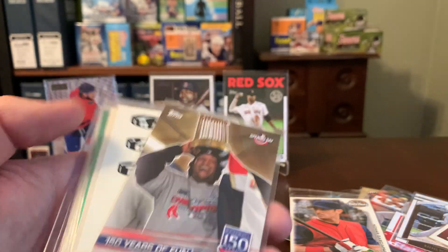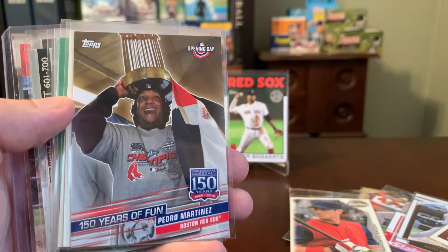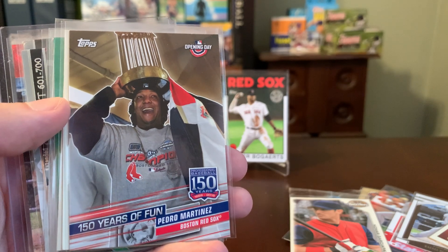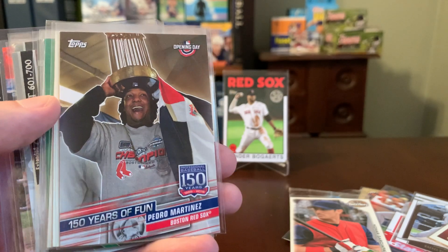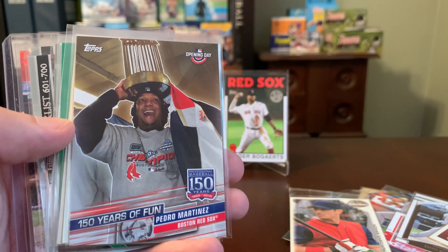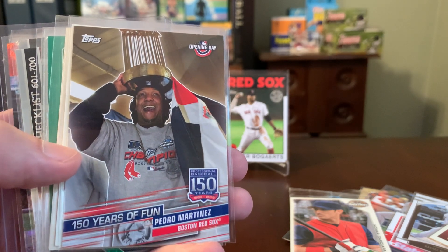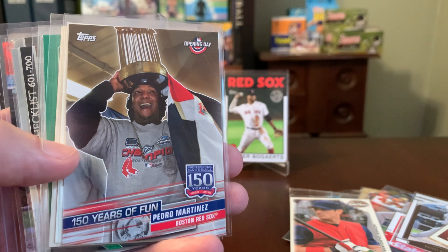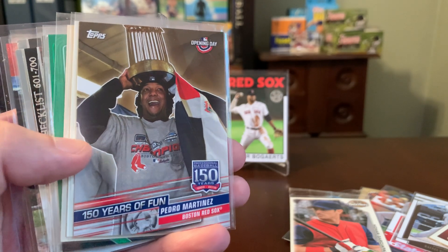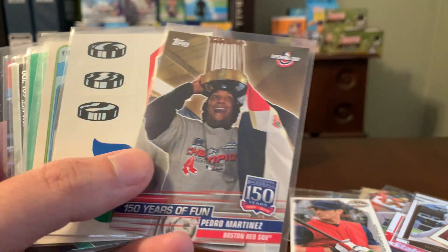How about the photo on this Pedro card — Diego, you are right on target here. I've been actually picking up some Pedro Martinez cards lately because I think he's maybe a little underappreciated, kind of like Greg Maddux, as far as his level of dominance versus how popular he is in the hobby. This one is just amazing — it's obviously from the World Series championship in 2004, and Pedro is using the World Series trophy as a hat. He was quite a character, and that photograph really just sums him up perfectly.